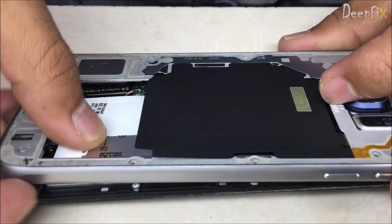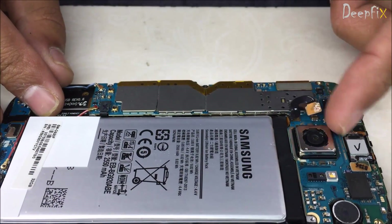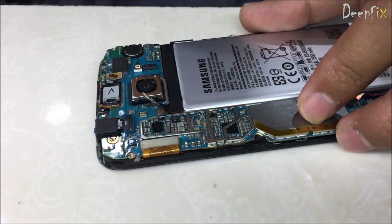Hi friends, in this video I'm going to show you how to replace the power IC of a Samsung S6. It is damaged due to water. Here it is — just remove the shield and cut off the shield.